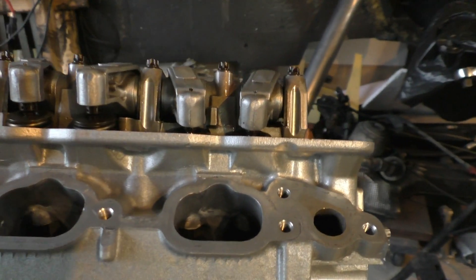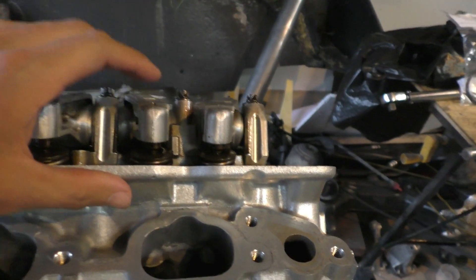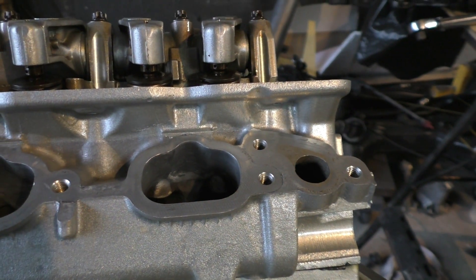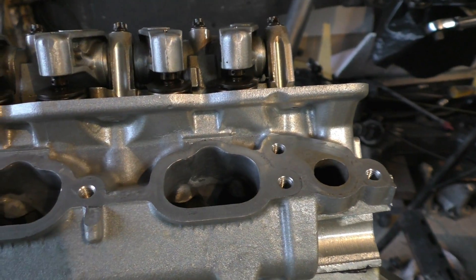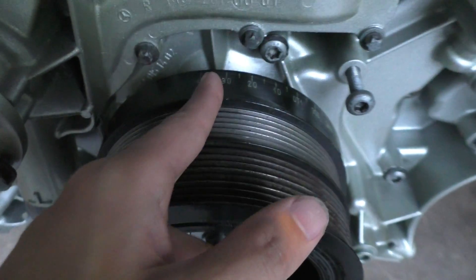You can see that the intake valves on cylinder four are open right now, so I'll keep turning the engine and watch for when they start to close. There — they're completely closed now, and you can just see a bit of play building up. So I'll stop right here because I know these two valves are now fully closed.